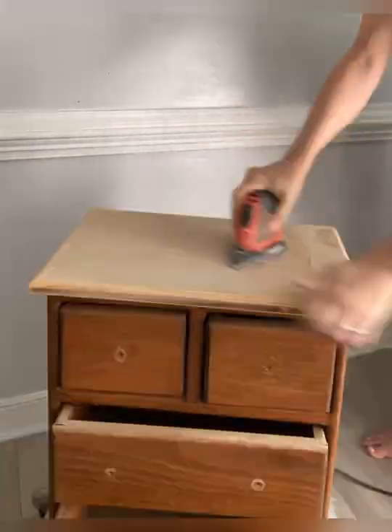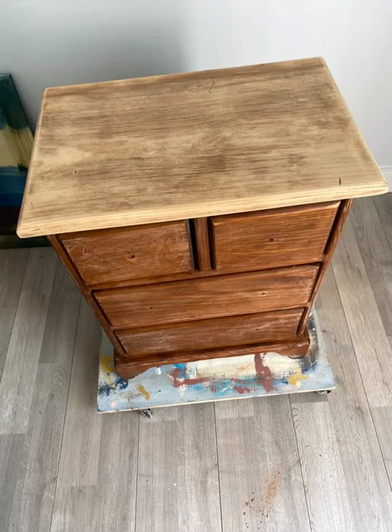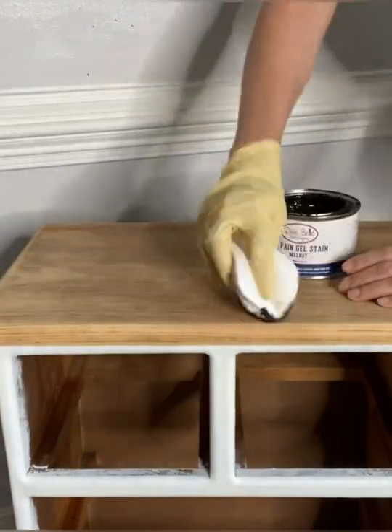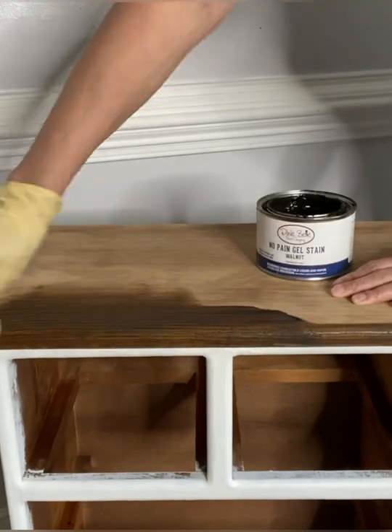Have you ever wanted to change the color of orange boring wood? Sand it down or put it directly on top? I'm introducing you to No Pain Gel Stain. This color is walnut.